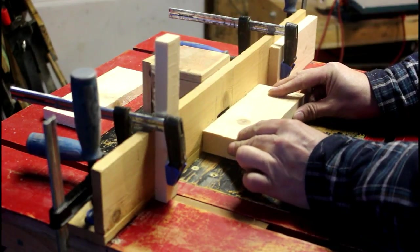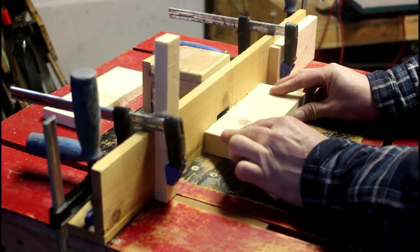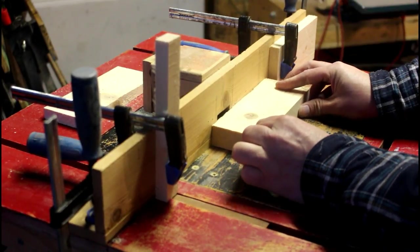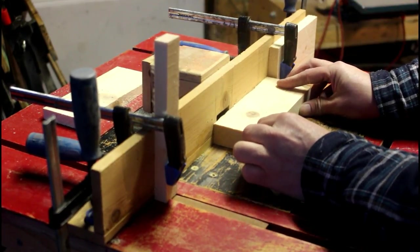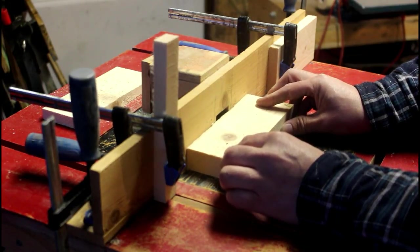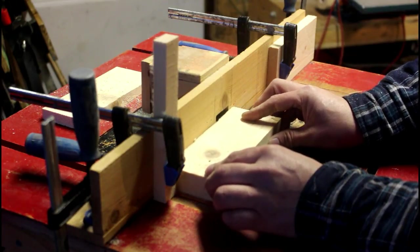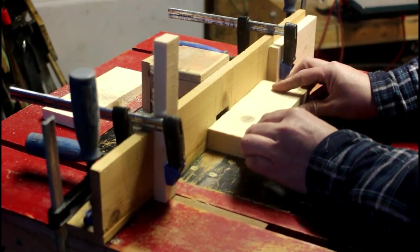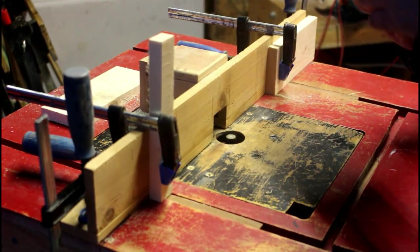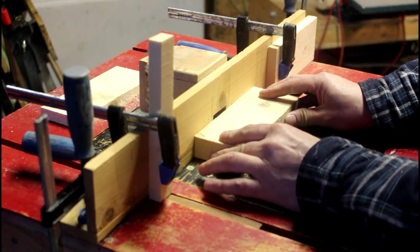Now it's on to routing out the grooves with the router table. I've got a half-inch square cutter bit in the router and I've set up a couple of stop blocks at each end. You can see all that sawdust flying about there, and over time that builds up between the wood and the stop block and you get a false register. So you've got to make sure you keep clearing that dust away with your finger or a little screwdriver.